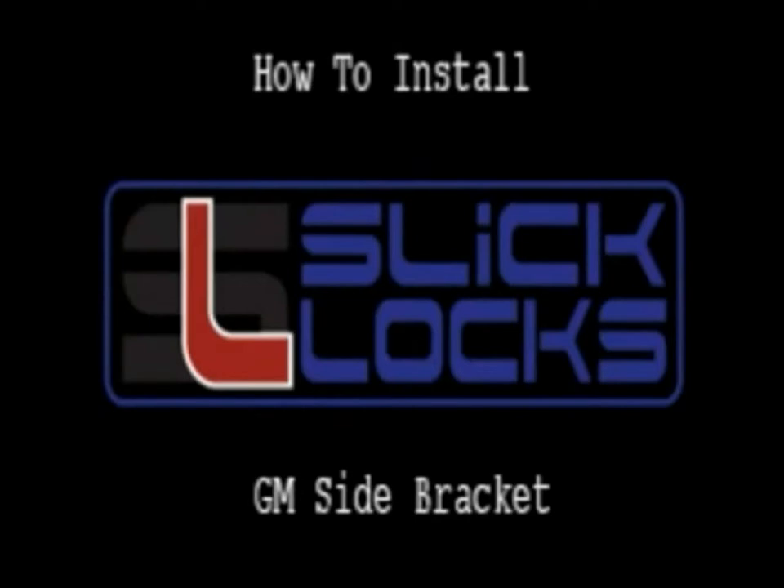Welcome to Slick Locks. This video will guide you through the simple installation of the GM side blade bracket.